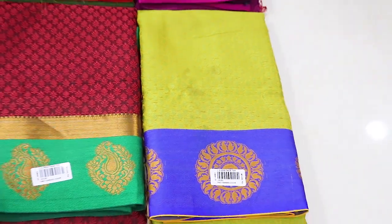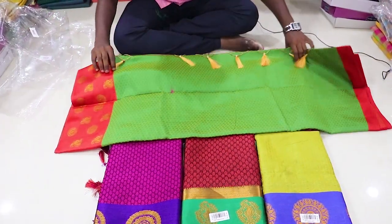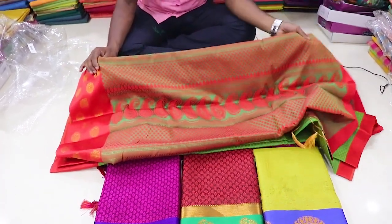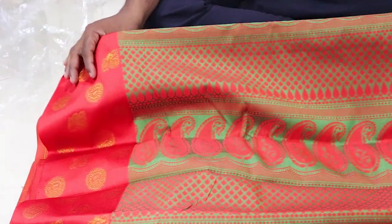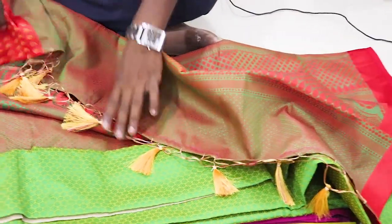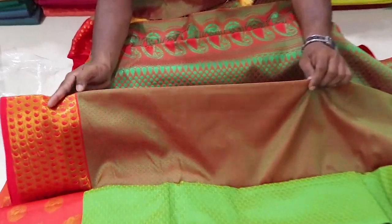This is the price. Look at this — the design and contrast. This is the red color. This is the red color blouse. The price is 50.